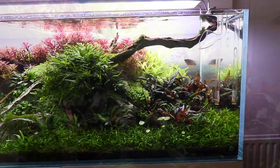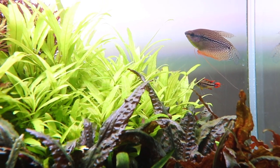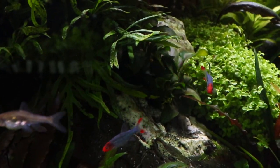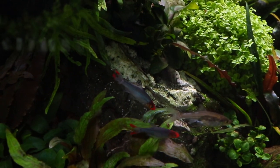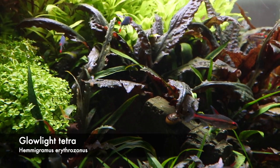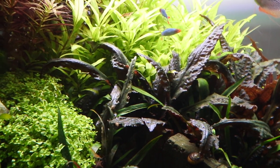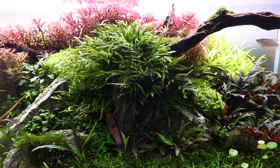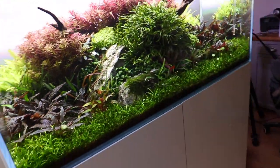Here we've got the pearl gourami — there's a pair in here. You can see the juvenile male Apistogramma there in the distance, and just coming into shot are some Sawbwa resplendens, or Asian rummynose — beautiful fish. There's also glo-light tetras down the bottom. I would consider this mix of fish a little bit chaotic; I do prefer to stock fish by continent — ideally all Asian or all South American. I have a mix of both, but I didn't have the heart to take any out.